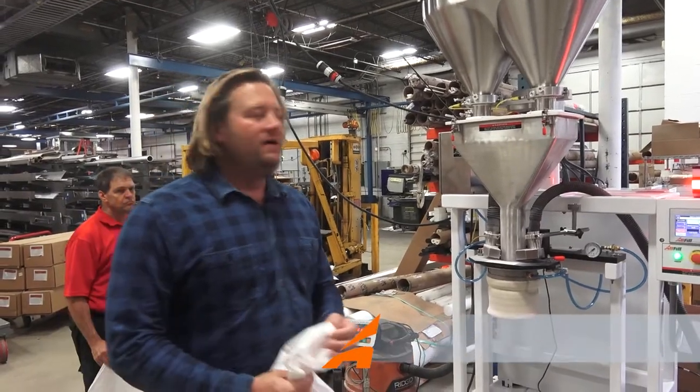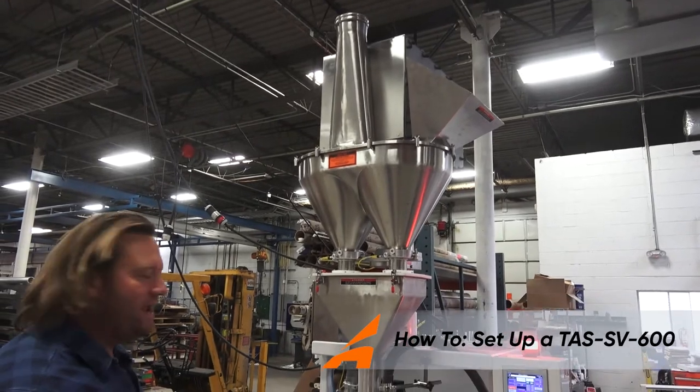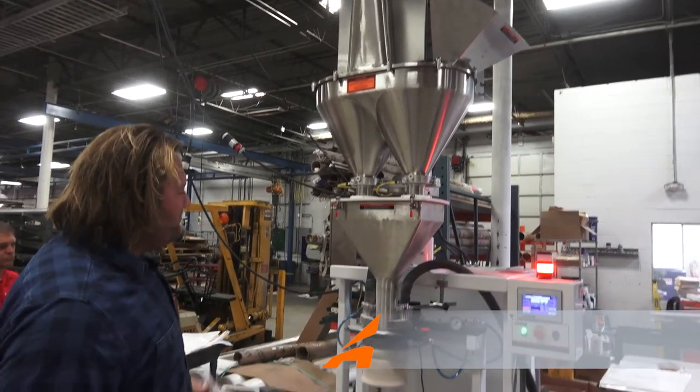Hi, how you doing? I'm Ryan with Allfill. What you have right here is a twin auger fill-by-weight bag filler. Fill-by-weight —